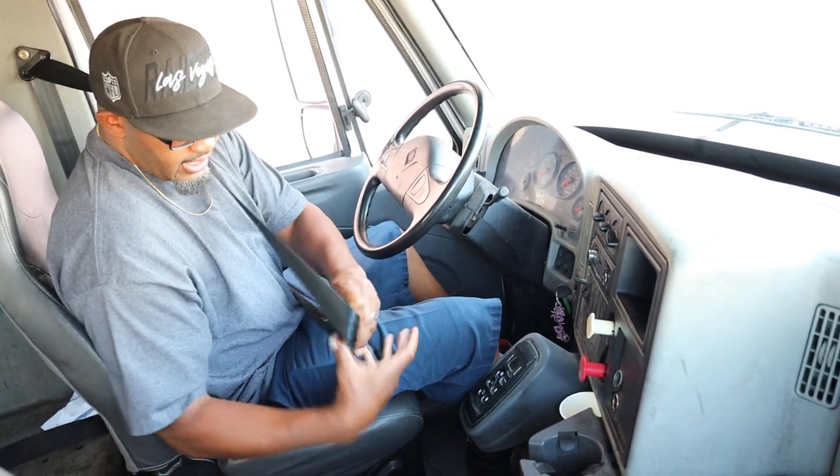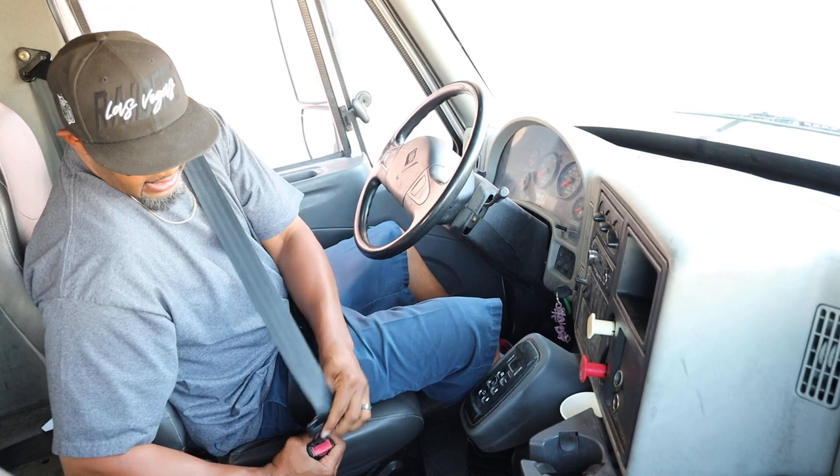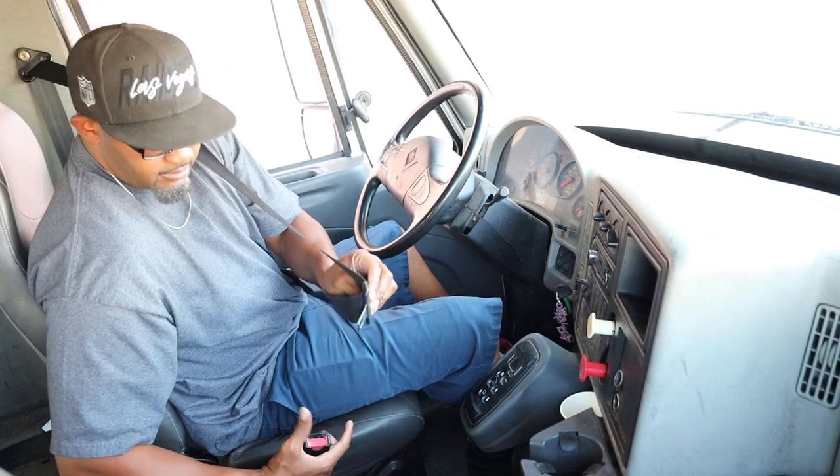We're going to start with the seat belt. It's properly mounted and secure. It's not torn or frayed, and it locks and unlocks properly.